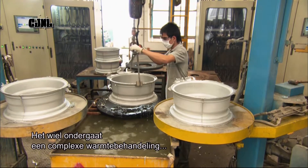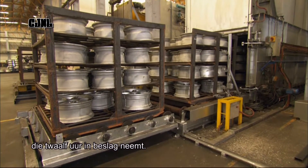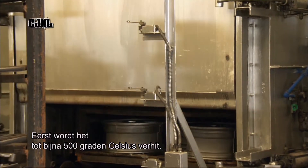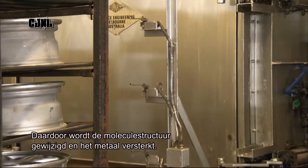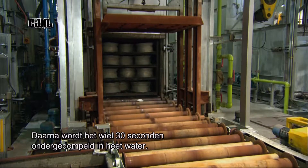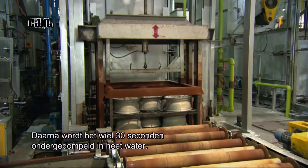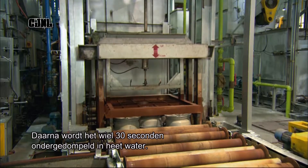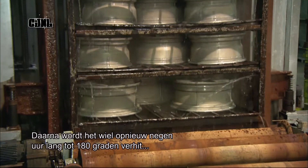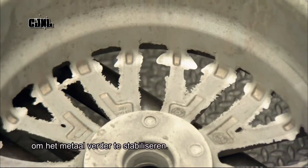The wheel then undergoes a complex heat treatment process that takes 12 hours from start to finish. First, it's heated to just under 500 degrees Celsius, which rearranges the molecular structure, strengthening the metal. Next is what's known as quenching — they submerge the wheel in water at 80 degrees Celsius for 30 seconds, which locks in that new strength. Then they reheat the wheel, this time to 180 degrees for 9 hours, to further stabilise the metal.